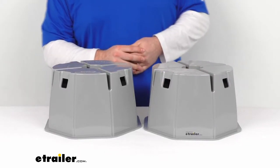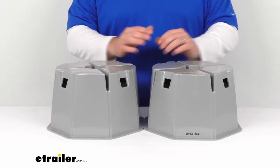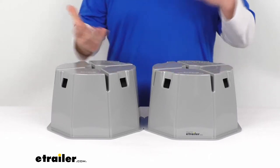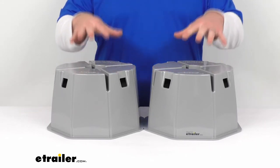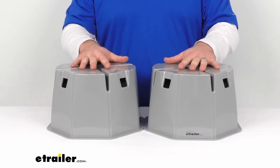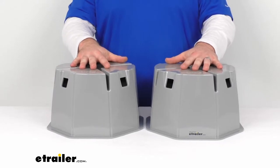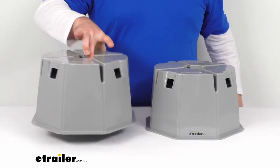They can also be used as a jack stand to support your trailer's tongue weight during storage. These are going to be a great option to replace your traditional cinder block or wood block, to help minimize the amount of cranking you need to do on your jacks to get your RV or trailer leveled.